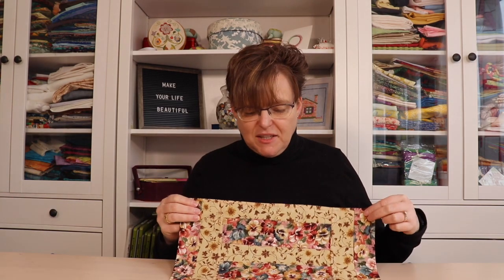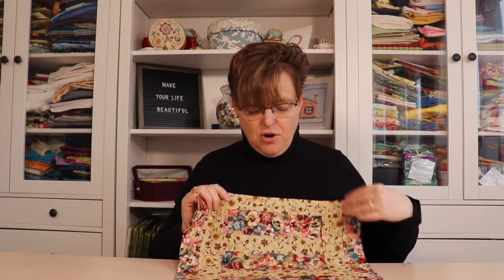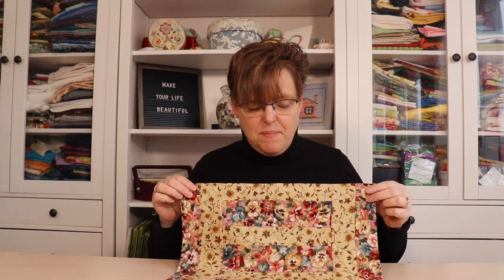We can see in this version of my stacked bars placemat, I just use regular quilting cotton, and this is quilting cotton that does have a clear right side and a wrong side. So in this situation, I would want to make sure to keep all the right sides on the same side for the piece.